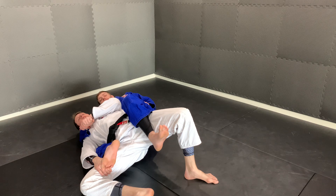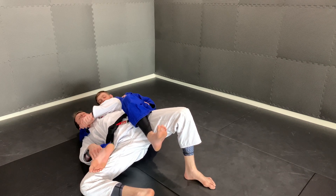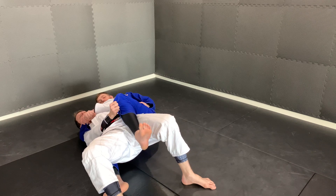I'm going to hold my leg right here and maintain for a second to make sure that I'm safe. Then when I'm ready to go, I'm going to straighten this leg, and as I begin to slide off his leg, I'm going to control his far knee right here.